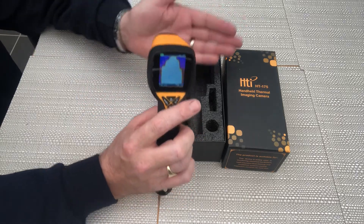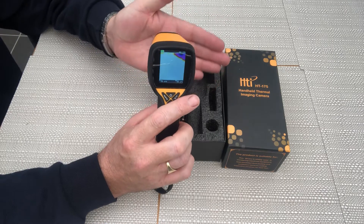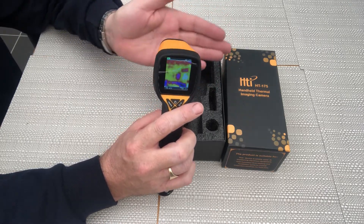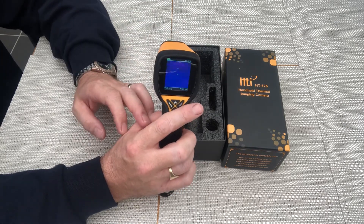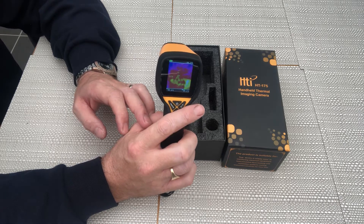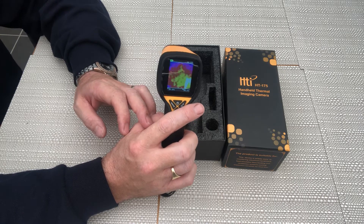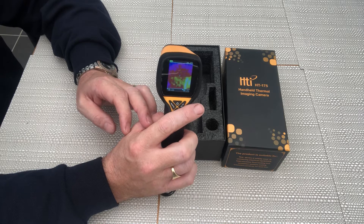Obviously you'll see videos of more expensive cameras which will cost anything between £1,000 and £2,000 — that was simply not a budget I was willing to work to. All I wanted was a camera I could basically point at areas of my own property and conduct a DIY thermal survey.